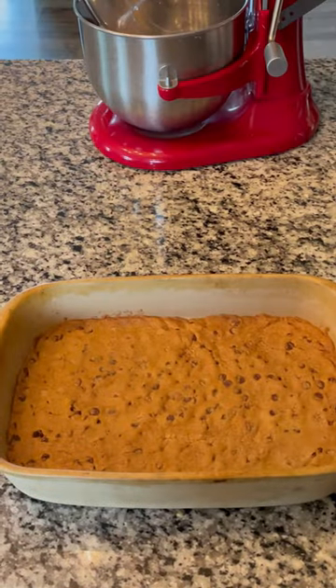Grab some chocolate chip cookie dough, roll it out in your favorite 9x13 pan, and bake until done.